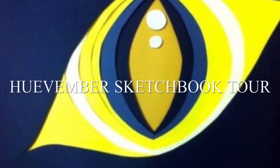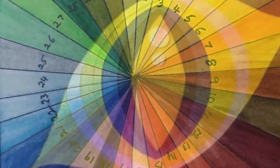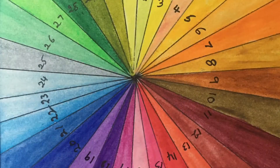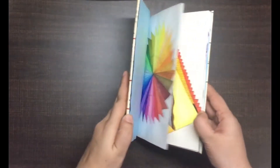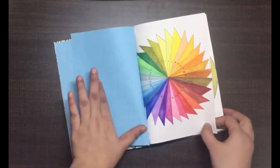Hi, welcome to Kalpakalai! Today I'm going to show you my Hue Amber sketchbook. I've chosen 30 colors and rendered 30 different goddesses. If you want to see every work in detail, I've posted individual Hue Amber day videos — you can go check those out.